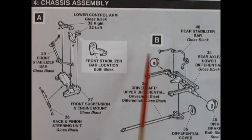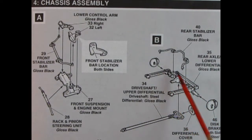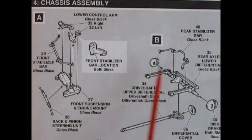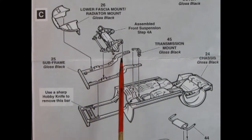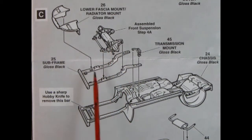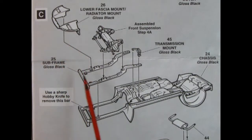Step B has the rear stabilizer bar being glued to the differential lower half, then the drive shaft upper differential half which glues in, covered by the differential cover at the back. You've also got disc brakes on both sides — multiple-piece suspension units, really really nice. Panel C shows a wonderful chassis with a subframe up front which gets glued in, a transmission mount tying them together, the assembled front suspension, lower fascia front mount, and the radiator mount which also glues up to the subframe.